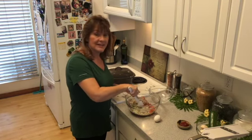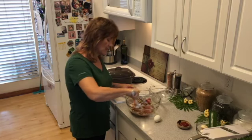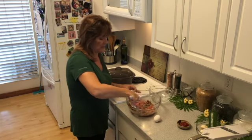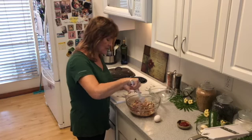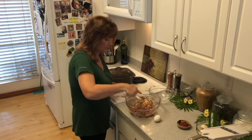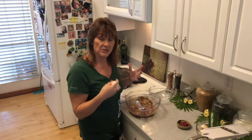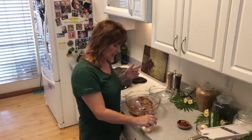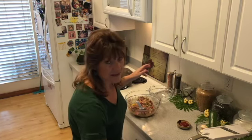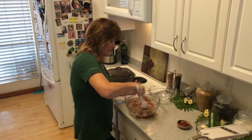I'm using my classic scraper here — Pampered Chef has a skinny version too, but I like the wider one. Pampered Chef scrapers, pans, and utility spoons last so long that once you get them you never have to buy them again — always a good investment. I also add one egg, because the egg is what holds the meatloaf together, along with the low-fat cheese.